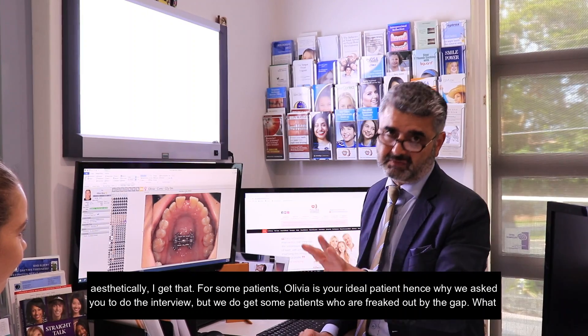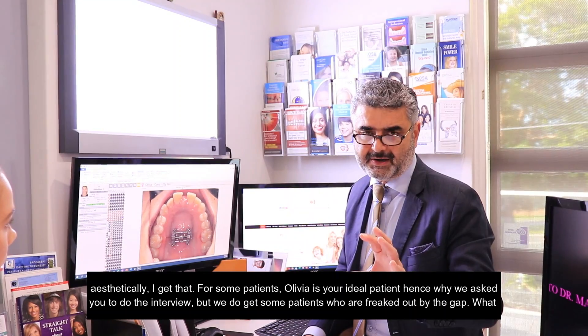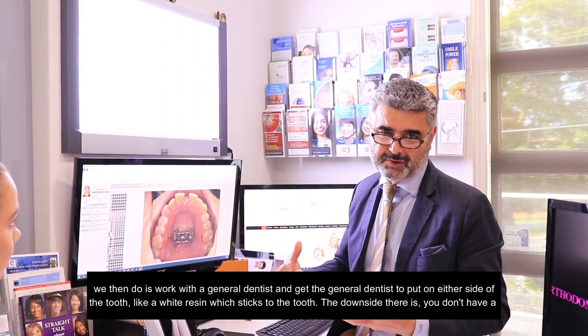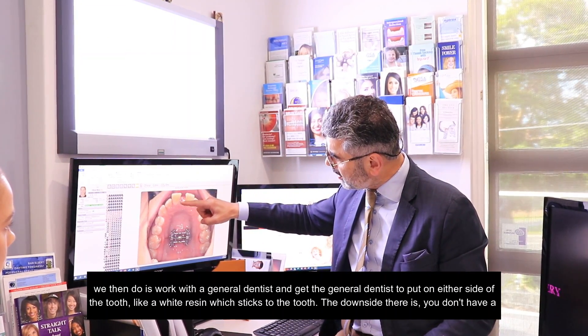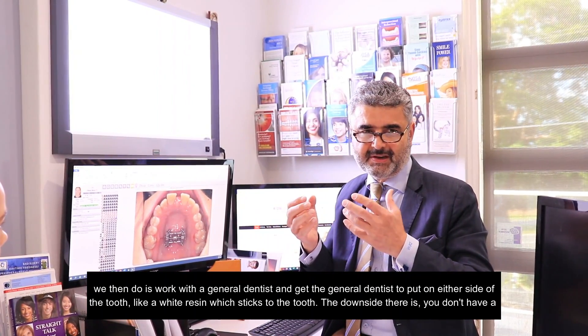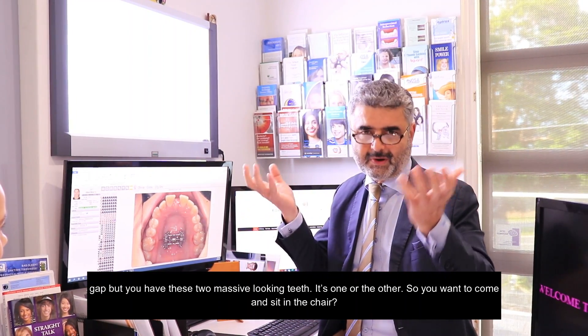For some patients, we do get some who literally freak out by the gap. So what we then do is work with their general dentist to put on either side of the tooth a white resin which sticks to the tooth — the downside there is you don't have the gap between the two teeth. So it's one or the other.